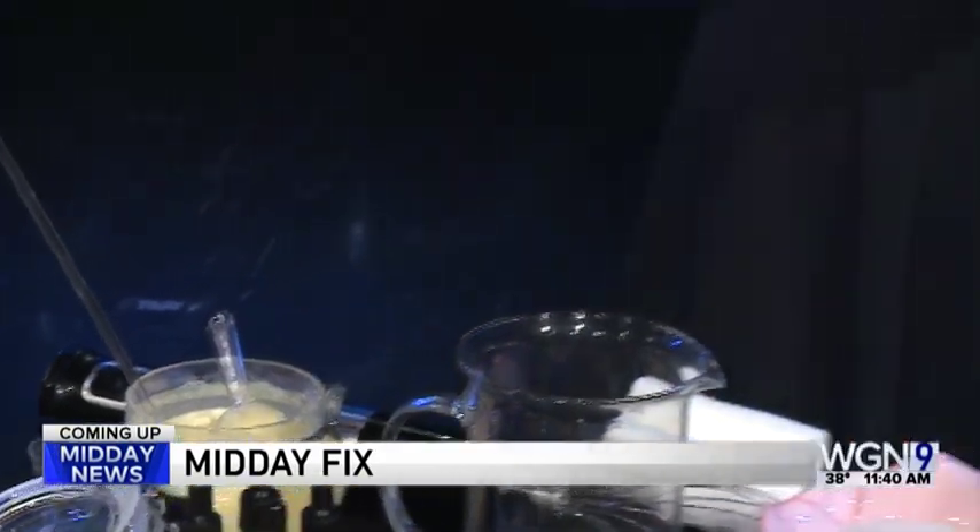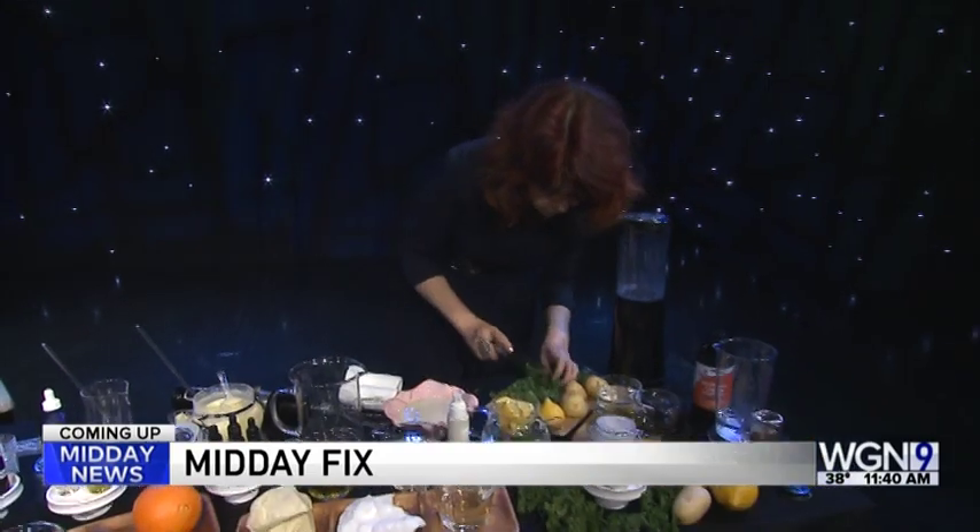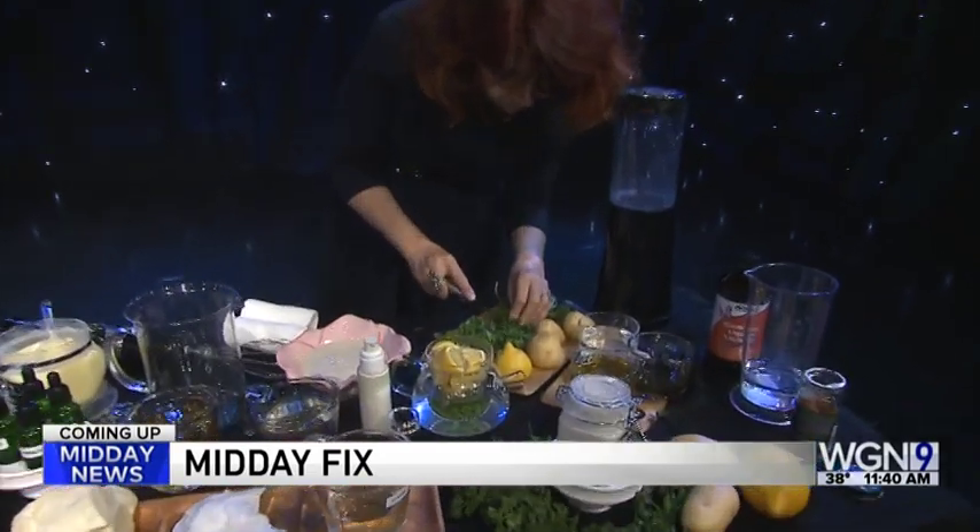The secret to beautifully hydrated skin could be right in your kitchen. In today's Midday Fix, we're learning a few spa-worthy recipes and they will surprise you.